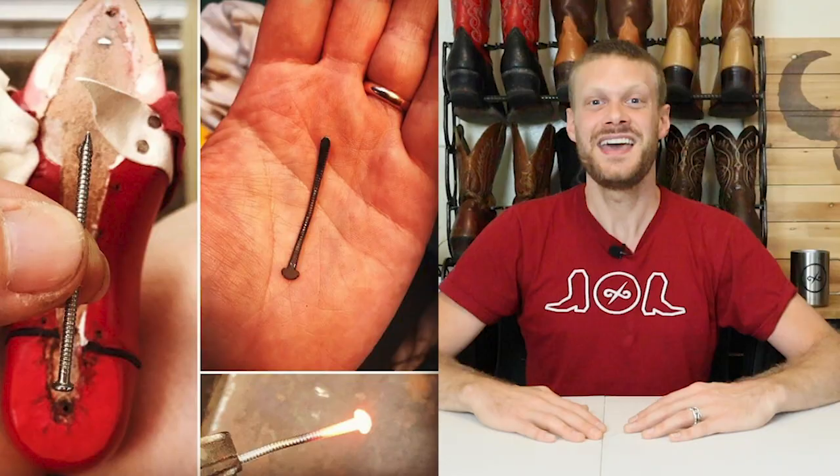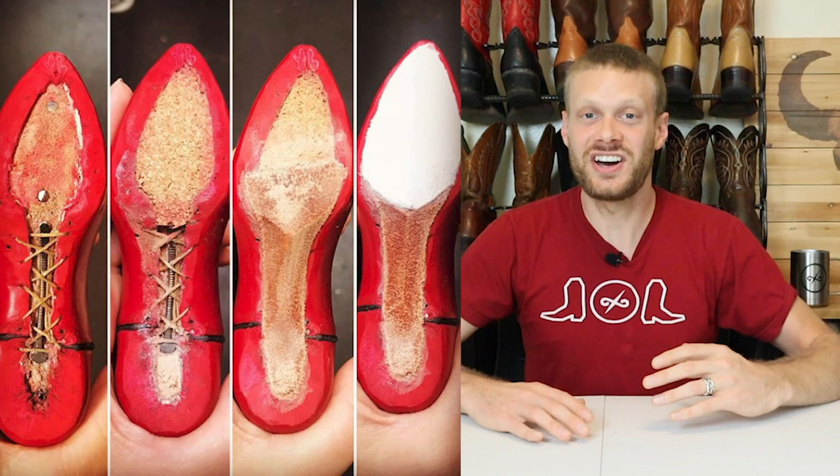I mean, just look at this thing — it's so damn cute. And it's made exactly like traditional cowboy boots are made, except just really small. It has a ringed siding nail as a shank — a lot of custom cowboy boot makers use nails as shanks. It has a super mini stacked leather heel.